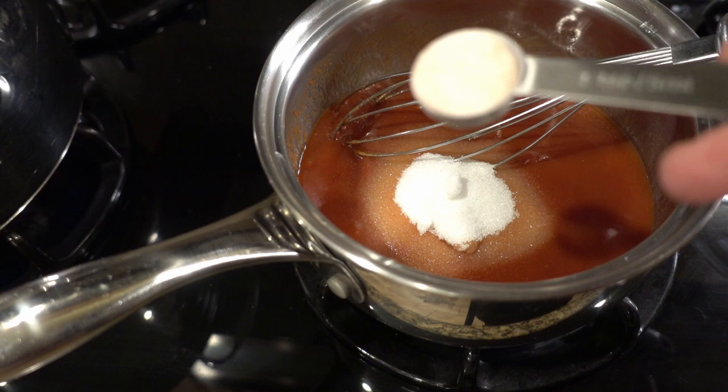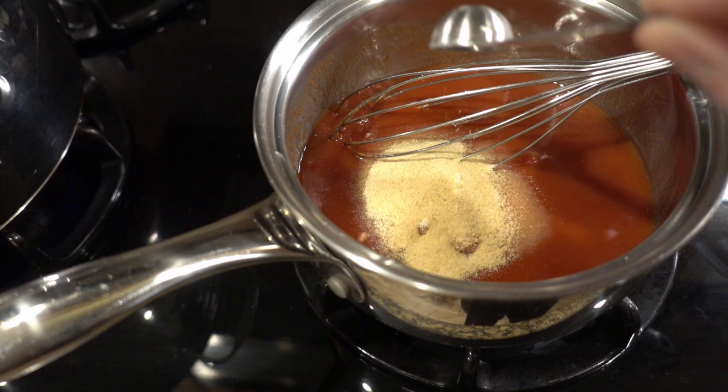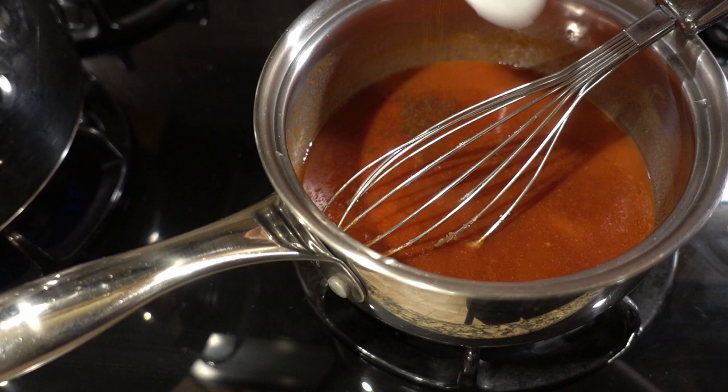Next, we're going to add a sweetener of choice. In this case I use Swerve sweetener, but half the time I'll use Lakanto monk fruit. Just use your favorite keto sweetener — even stevia would work. Then you're going to add onion powder, garlic powder, salt, paprika, and cloves.